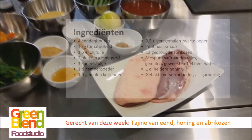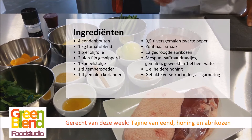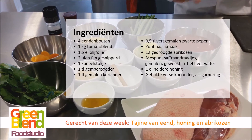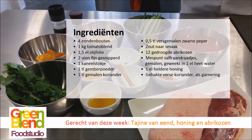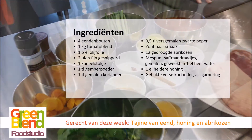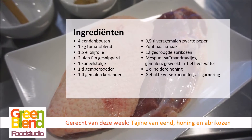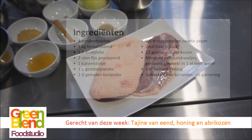Daarvoor hebben we nodig uiteraard de eend — dat kan de bout zijn of de filet. We hebben tomaten nodig. Bij Greenland zijn we een tomatenbedrijf, dus we proberen daar zoveel mogelijk tomaten in te verwerken. Wederom de tomatenblend — heeft u die niet, gewone tomaatjes ontvellen, snijden en het sap opvangen. Daarnaast hebben we gemberpoeder nodig, honing, een stokje kaneel, saffraan, uitjes, gemalen koriander en uiteraard de abrikozen. Wat verse koriander om te garneren, en daarbij serveren we couscous met wat boontjes.